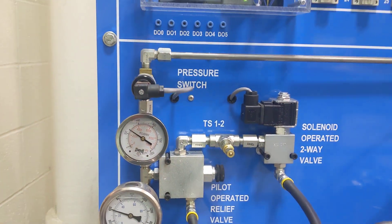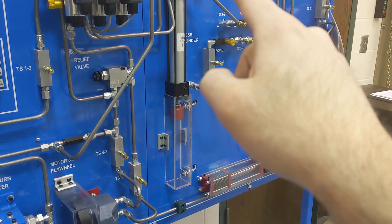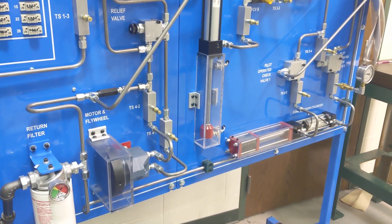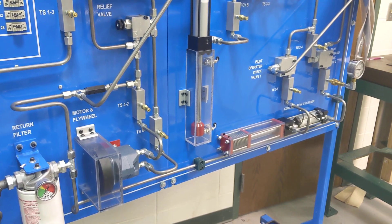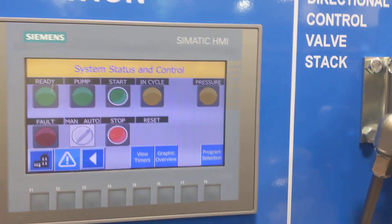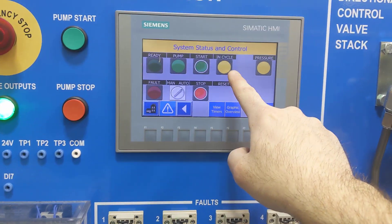You should notice pressure in the system — it will extend. This is program eight: compress, press, and then in a second the motor will turn on. Then it retracts, then it repeats. You can see everything right here. Pressure is based upon this sensor right here, so you can see the pressure. It's in cycle.